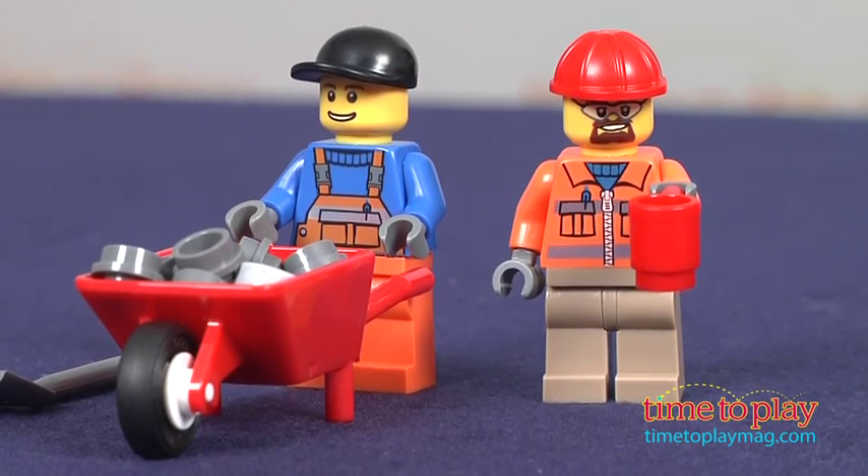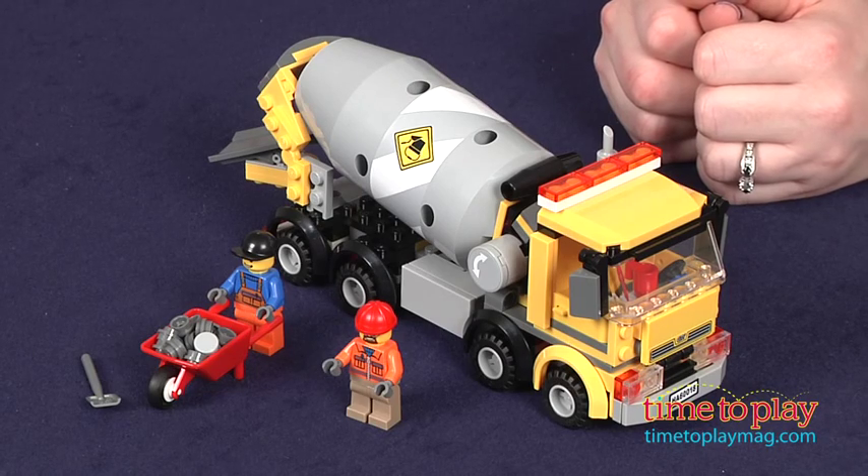This set took us 20 minutes to assemble and the instructions were very easy to follow. It's a terrific addition to any LEGO City collection or a great way to start one. It combines realistic details, fun building, and lots of opportunity for imaginative play.